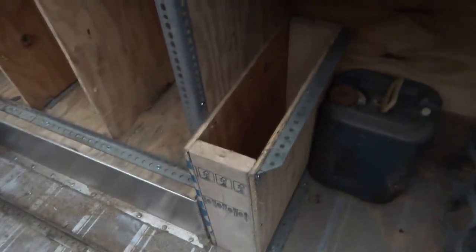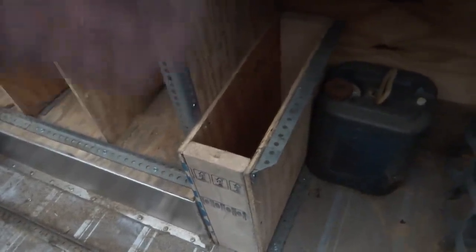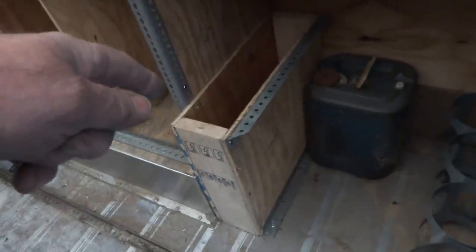I built this box here for like maybe three-foot pieces of steel pipe — 30 inch. It's 20 inches high, so I could put 24s in there, 30s, 36s. It's a good size box. Anything four feet, five feet.